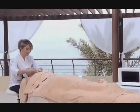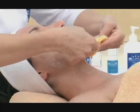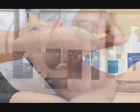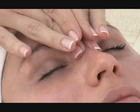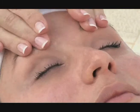Remove the scrub using a damp sponge. Apply facial massage oil and perform a suitable face massage. Wipe off excess oil using a dry sponge.